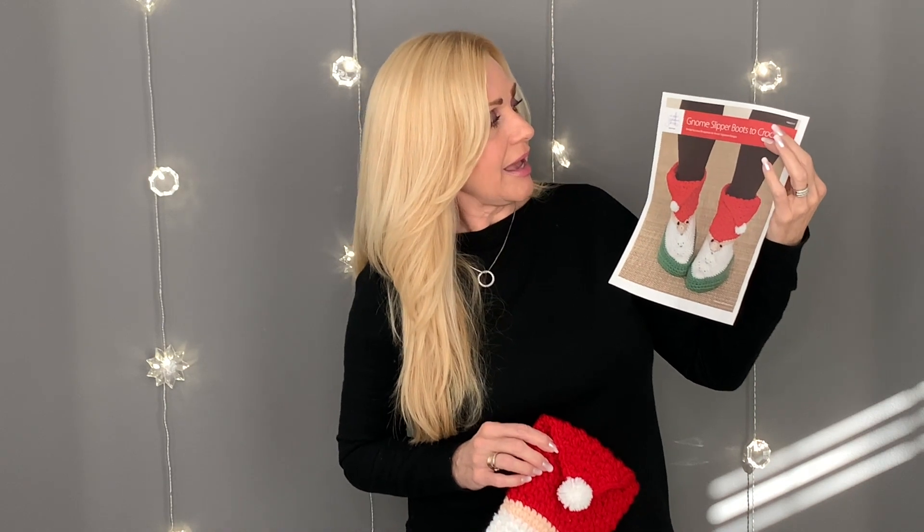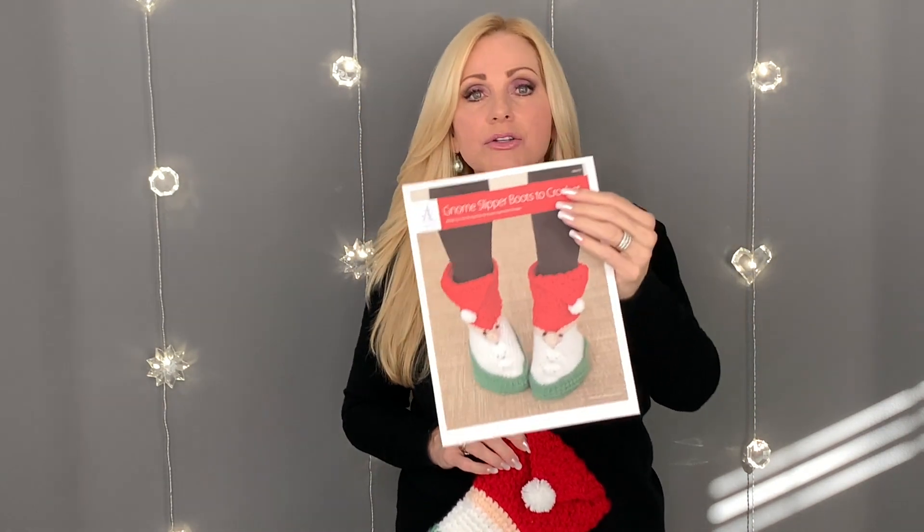Today Annie's asked me if I would crochet these gnome Christmas slippers — they're actually called the Gnome Slipper Boots — and they are just so cute. Here is the boot that I crocheted, and hopefully I can make a second one to match. Do we all know about that second sock syndrome?